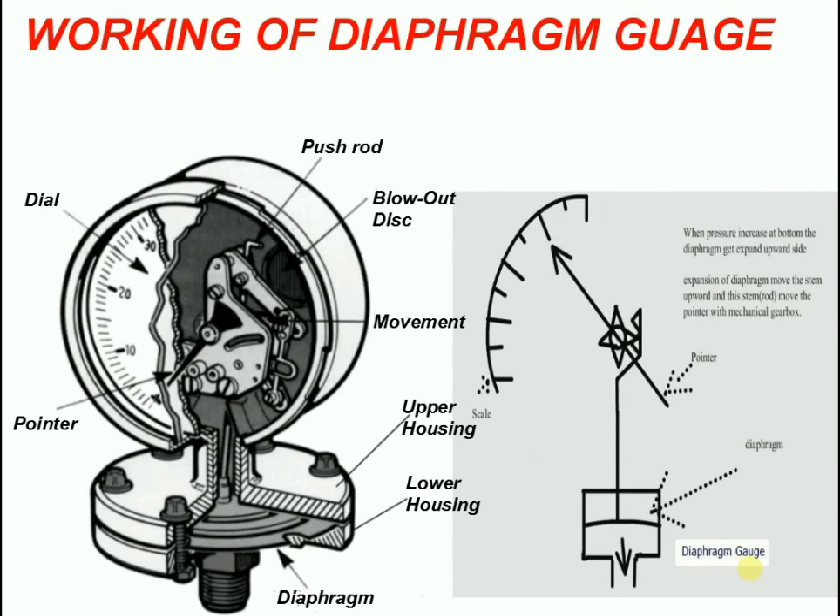In situations where pulsating pressure or vibration are severe, filling with glycerin, silicone, or halocarbon is recommended. For highly viscous or crystallizing fluids, the diaphragm gauge can be fitted with an open connection flange.